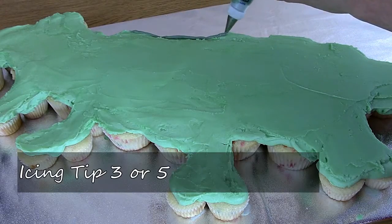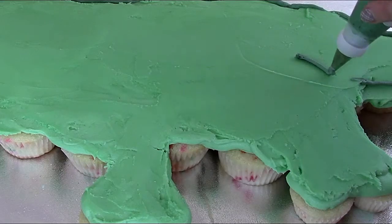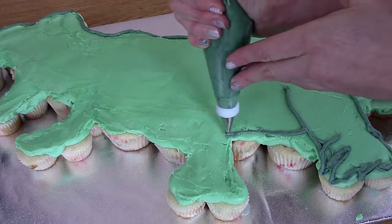Now with a darker green I am going to outline my dinosaur. Piping some legs here and of course his funny little dinosaur claws.